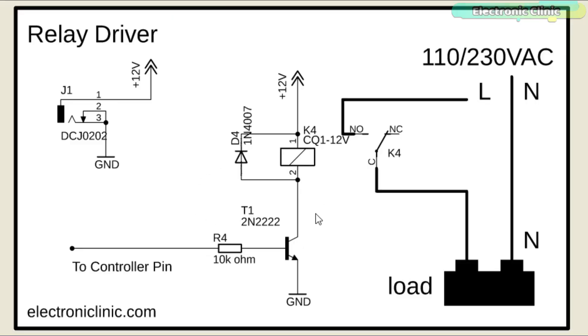This is the relay driver circuit. One side of the relay coil is connected with 12V. The other side is connected with the collector of the 2N2222 NPN transistor. The emitter of the transistor is connected with ground. The base of the transistor is connected with a 10k ohm resistor, which is then connected with any IO pin of the controller. A diode is connected across the two coil pins of the relay for back-EMF protection. The AC or DC load is connected between the common and normally open contacts — the neutral wire connects directly to the load while the live wire connects through the relay.